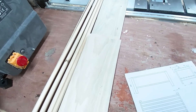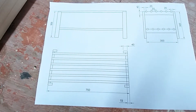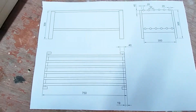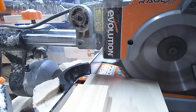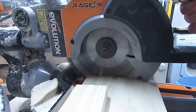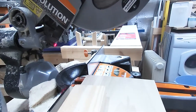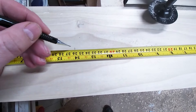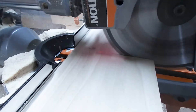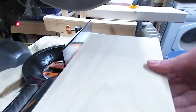First off, I'm going to cut the sides and legs to size. I'm cutting a few millimetres off the first end to make sure that it's a clean cut. Next, I measure the length required and set up a stop block so I get consistent cuts. I do the same for all four legs and rails.